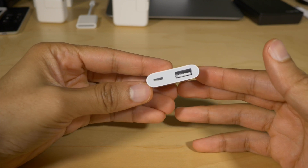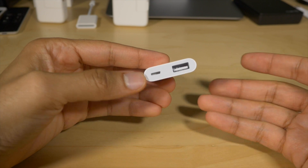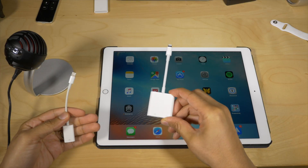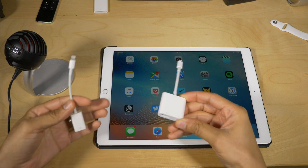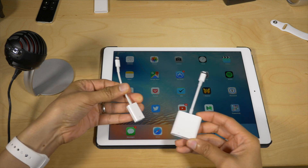As you can see on the bottom, there are actually two ports — one a USB port and the other a Lightning port. That Lightning port is really the key here because it allows you to apply power to this adapter, unlike the old adapter which just had the USB port.